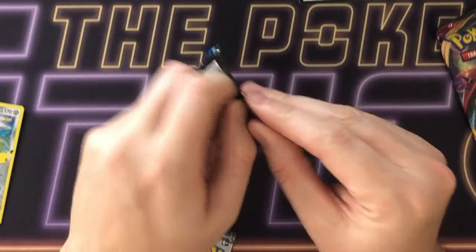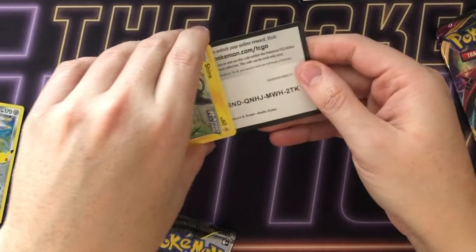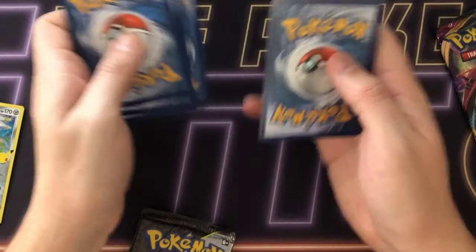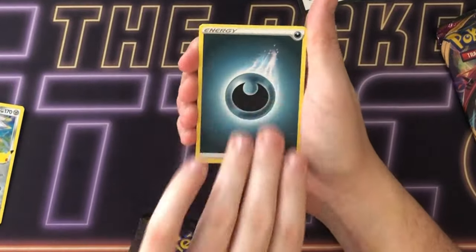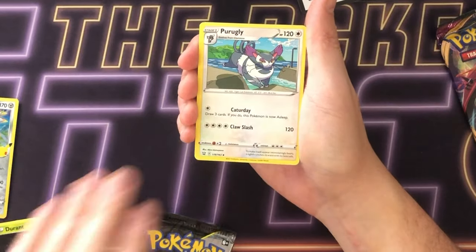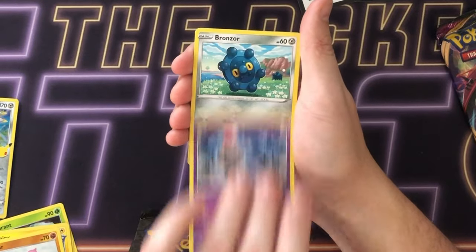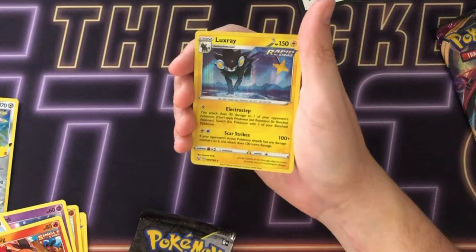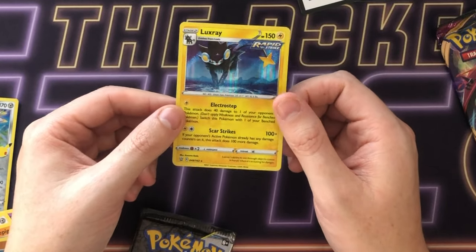Let's go Battle Styles next. We've got the code card here. We're going to go four from the back and do the pack trick on this one, and we're going to guess fire energy. Okay, we're starting off with a darkness energy. There are some really good old arts in this set, as well as gold energy cards — I can't remember which ones are in this set, maybe fighting. Rollie collie, and it's a holo — a holo hit but nothing amazing.